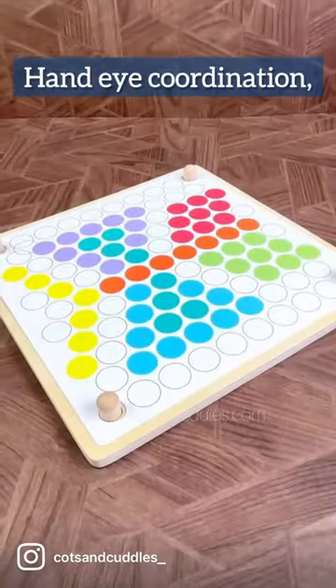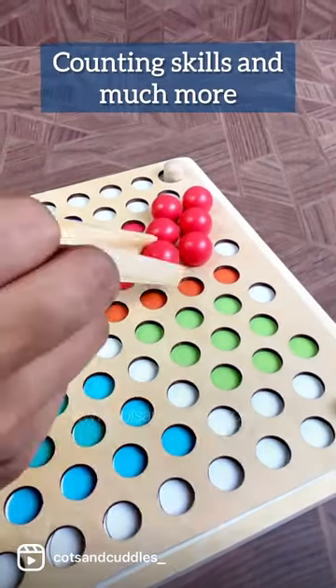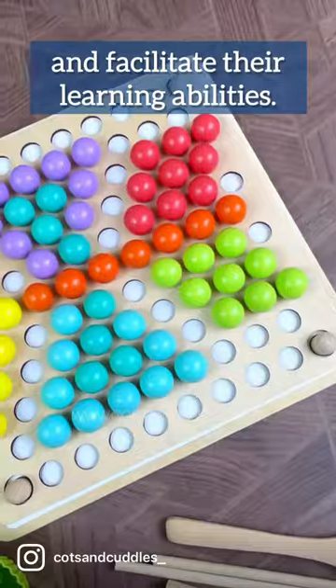Fine motor skills, hand-eye coordination, finger grip, counting skills, and much more. One of the best toys to keep them entertained and facilitate their learning abilities.